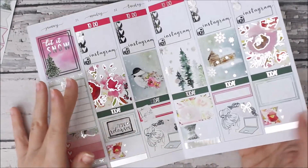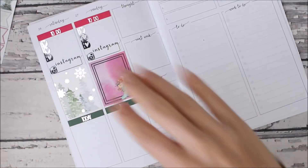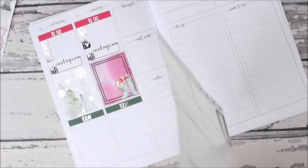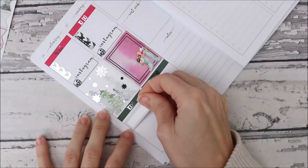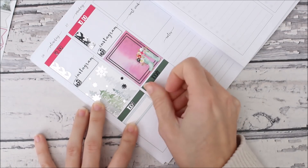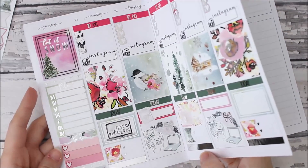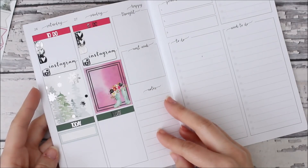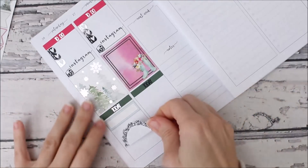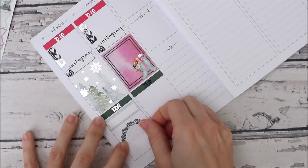That looks really pretty. Over here for the weekend — this weekend my daughter has a tournament. How many times have I told you guys this? It has been postponed three weekends. I just thought after the second weekend they weren't going to have it because this is like the third weekend that we haven't had it.